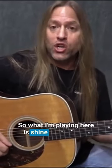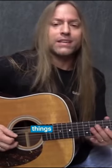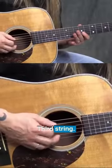What I'm playing here is Shine by Collective Soul, which is kind of fun. It's got a lot of rhythm in there and different things like that. All of your movement in the beginning of this song is done on the third string.